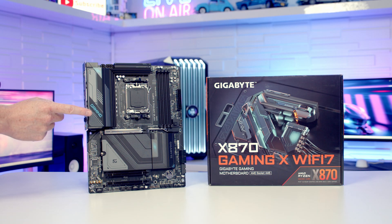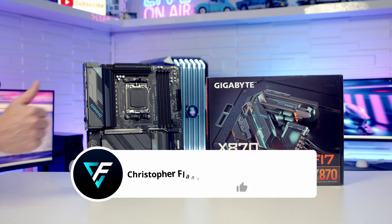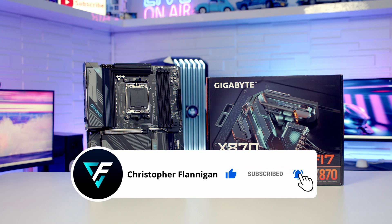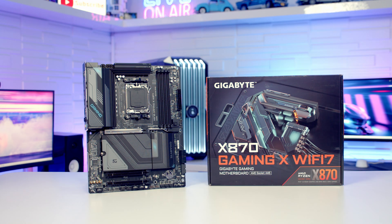If you're interested in getting this one, you'll find a link to it in the description. If you've enjoyed this unboxing and overview please remember to give it a thumbs up, and if you're not currently subscribed please hit the subscribe button. Thanks for watching.